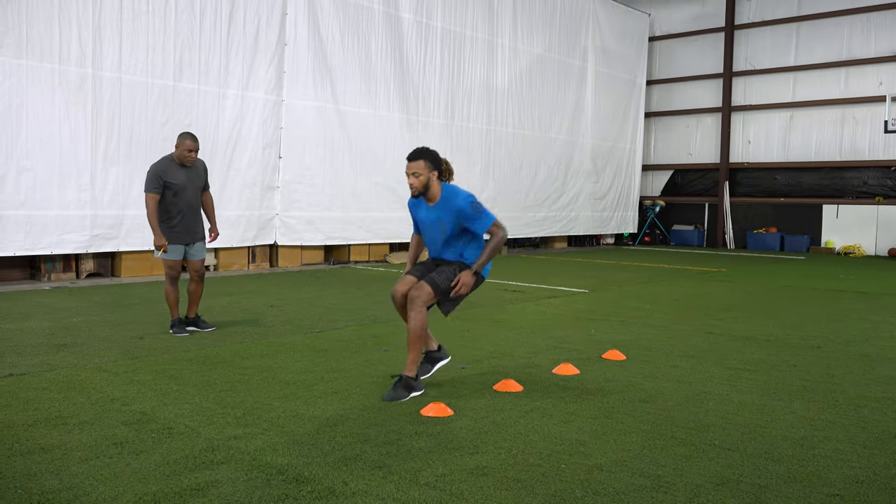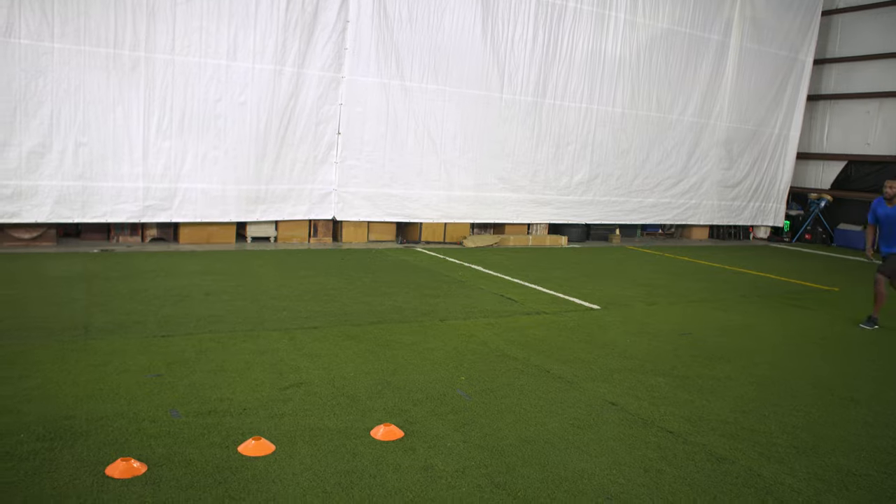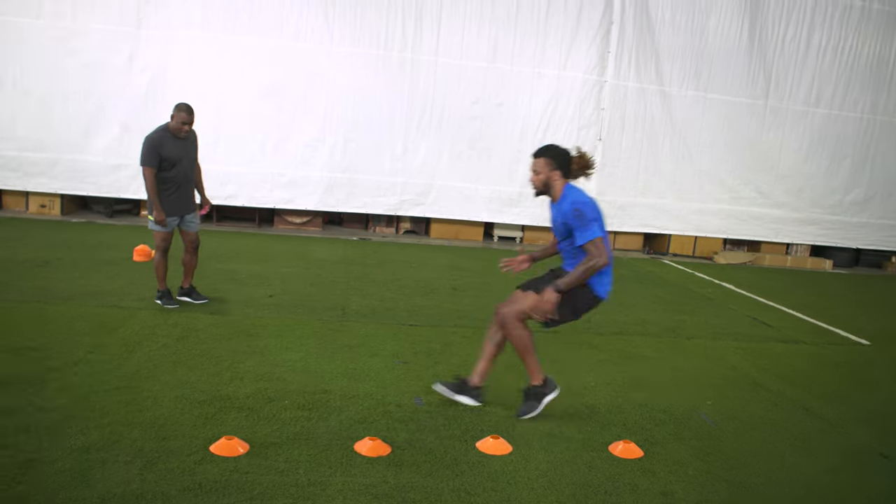Keep your chin over your toes. Most athletes, when they're back pedaling, don't do a good job of keeping that chin over their toes to have balance, to have coordination, and to be able to transition out of the break.